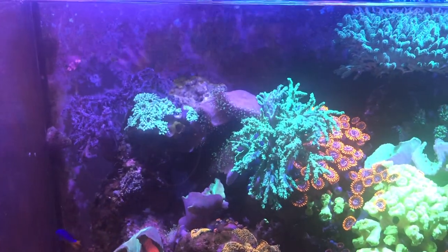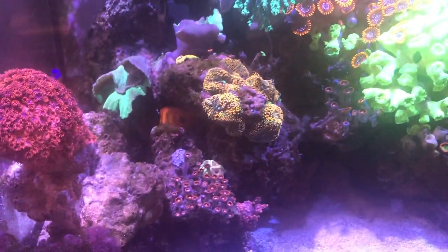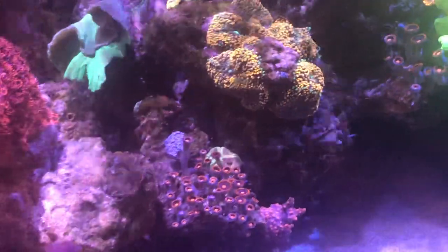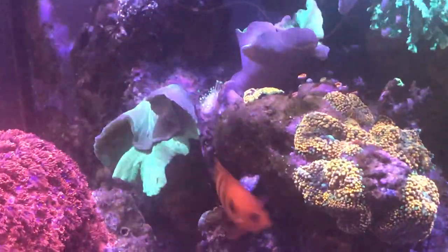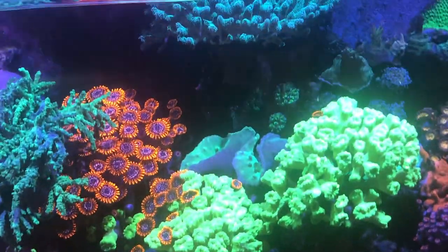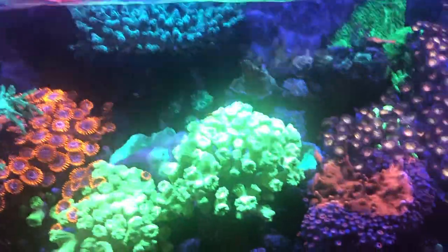By adding this new rock into the system I'll still get algae from it. I used to run Marine Pure but got rid of that for personal reasons, then switched to three liters of Siporax in this system. I also run a refugium.